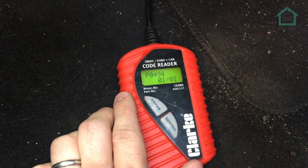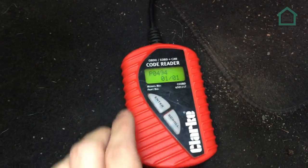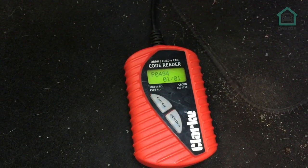P0494. If memory serves, that code is to do with the cooling system, so let's go and investigate the cooling system.